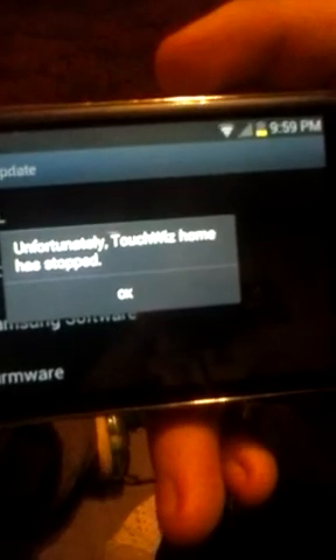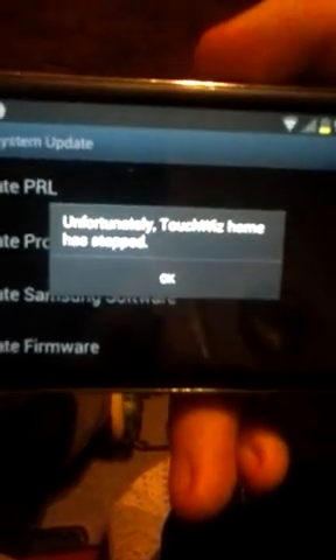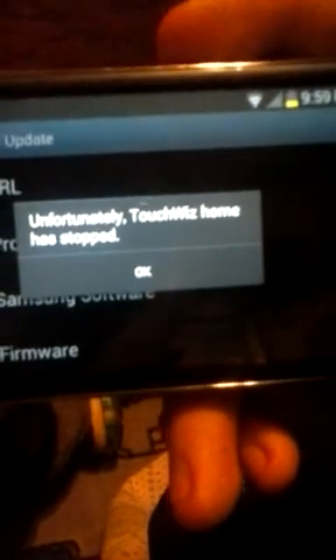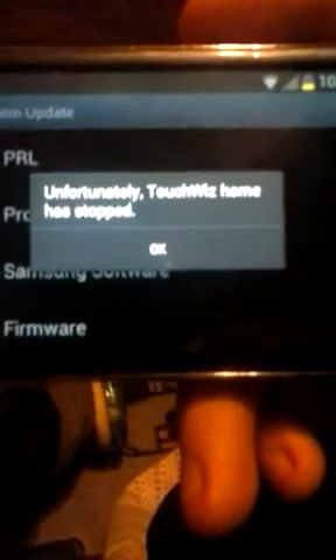I restarted the phone a couple times and it still hasn't fixed it. The only way I know how to fix it is factory resetting the phone, but apparently that's not working either. I tried starting it but it won't come up.